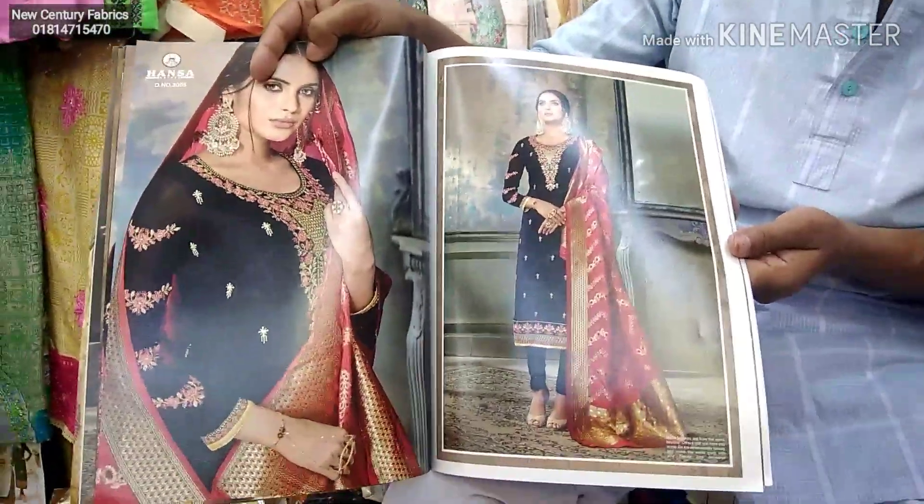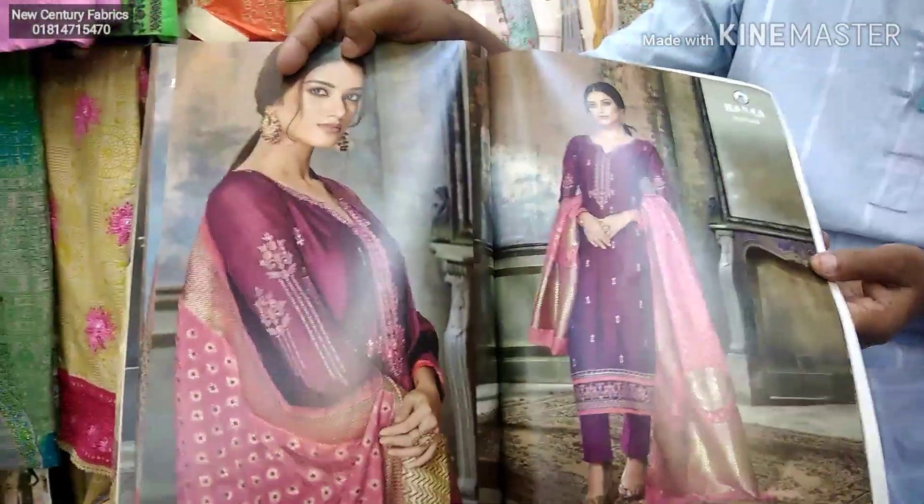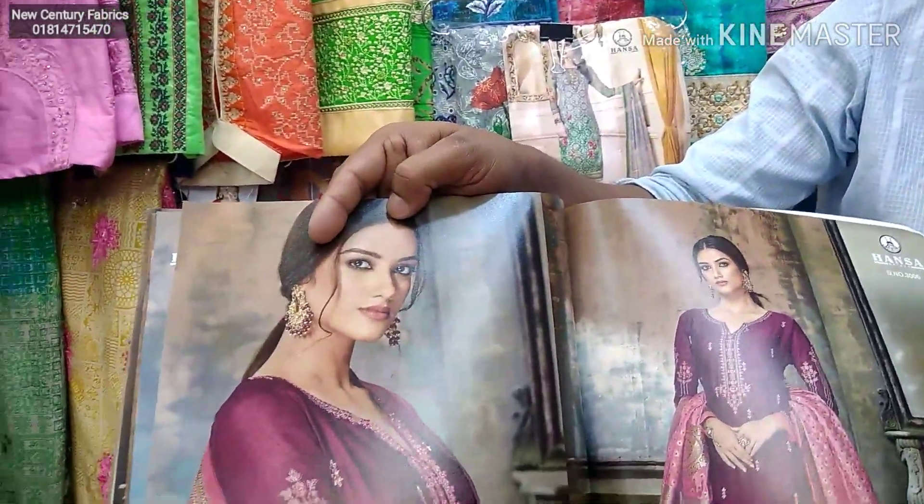This is the purple color on the pink color. This is black color with red color. This is purple color. This color is called Baby Pink Mystery.